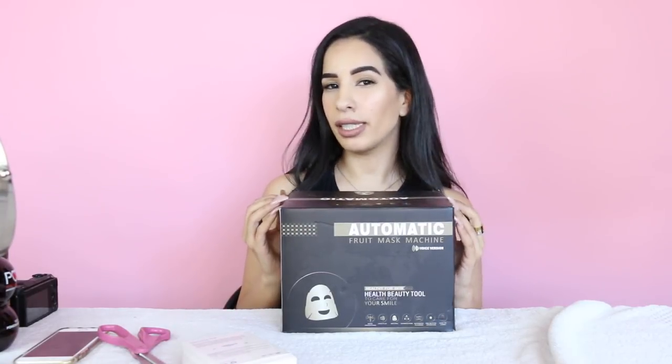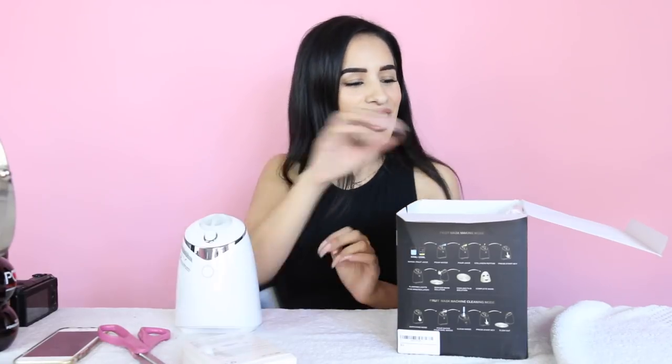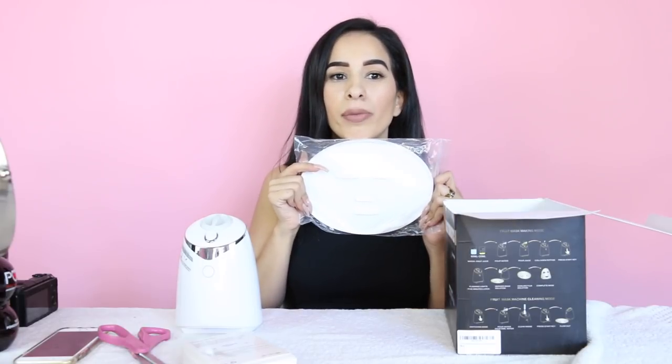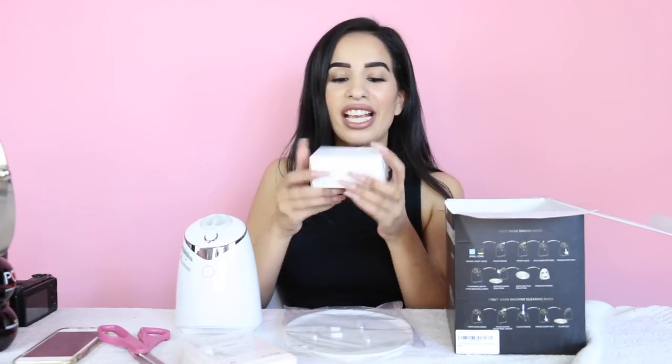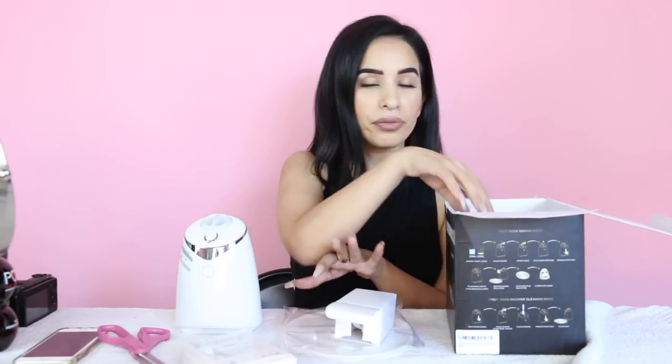This is the happiest day of my life probably. Anyway, let's move to what's in the box. This video just transformed into like an unboxing kind of video. In the box you're going to have the actual machine, you're also getting the mold for the shape of your face — I guess this is supposed to fit my face, I don't know how, but we'll check it out. And here you have the cables for the machine.